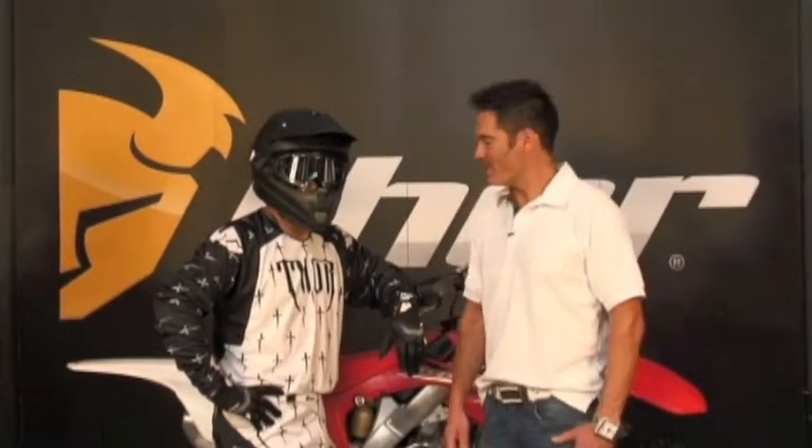Hi, I'm Steve Fanger here to introduce to you guys the all-new 2011 Thor Core lineup. This is a whole new color scheme that we just introduced this year called the Dagger. We also incorporated many other colorways such as acrylic, Zebra Tech, Livewire, as well as our standard black, red, and blue colorways.